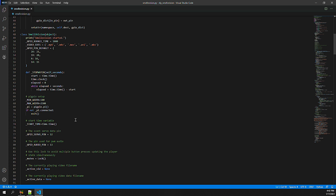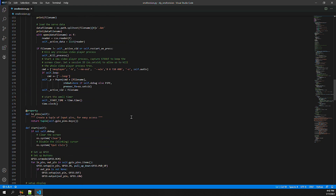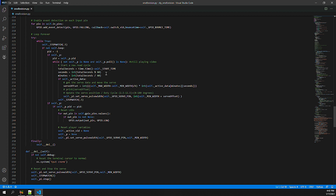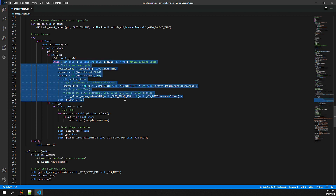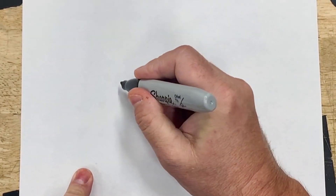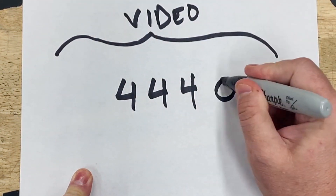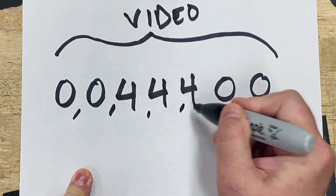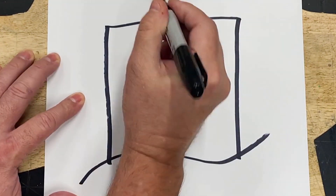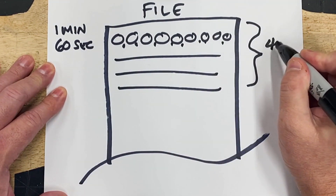When initializing, the system sets up the GPIO pins in their correct states, associates the buttons to the respective video, resets the scent position, then waits for a button to be pressed. When a button is pressed, the software loads the video data then plays the respective video. The video data has a scent position for every second of the video — this tells the servo where it should be at any given second during playback. For example, if I wanted scent position 4 to be presented for 3 seconds, the data would have three 4s in a row. Each line in the file represents one minute, with 60 comma-separated values each representing 1 second of that minute.